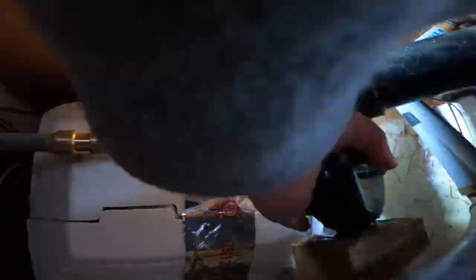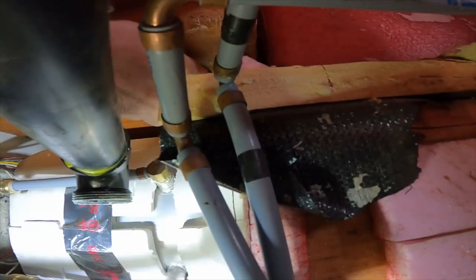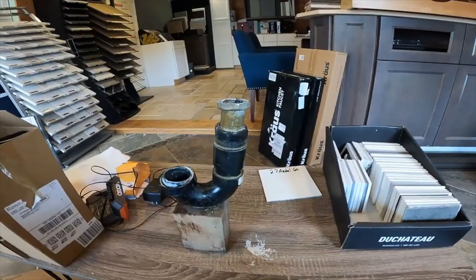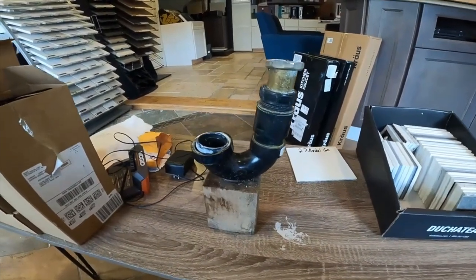Right now you're looking at the bottom of the drain. What I have to do is hold these threads and then take off this nut.